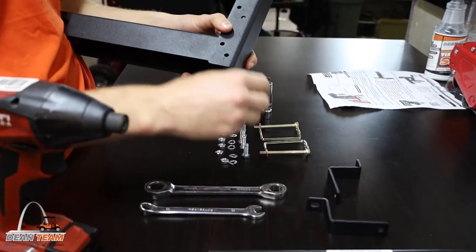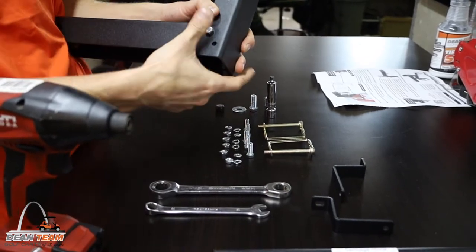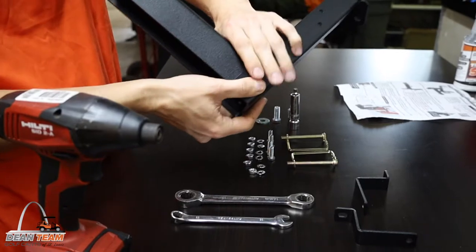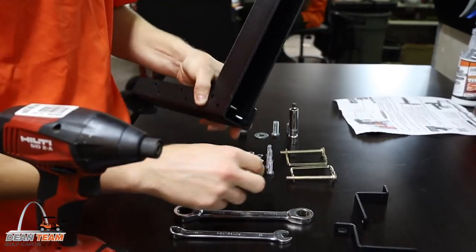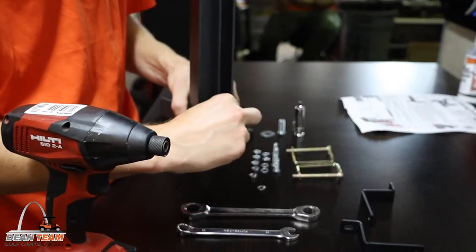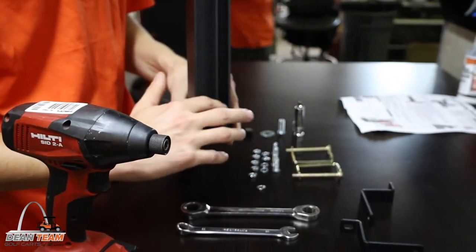Step one: you're going to be bolting the adjustable upright to the receiver base. At this point you're choosing the operational height for your Garbage Commander. We suggest a height between 14 inches to 21 inches, allowing for approximately 30 percent of the can's weight to be resting on the support arm.